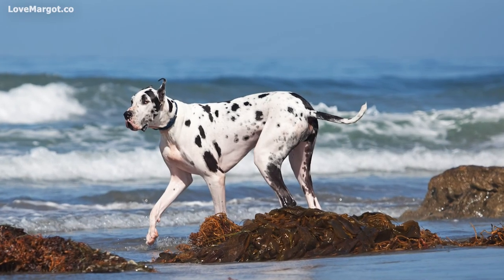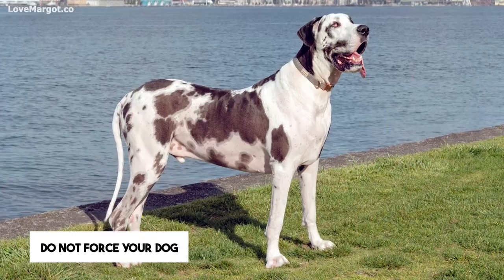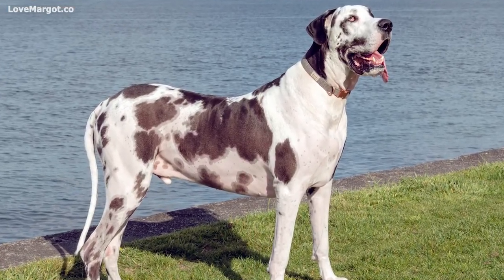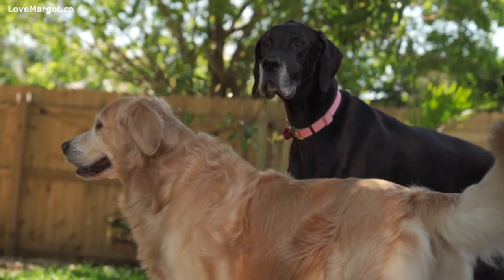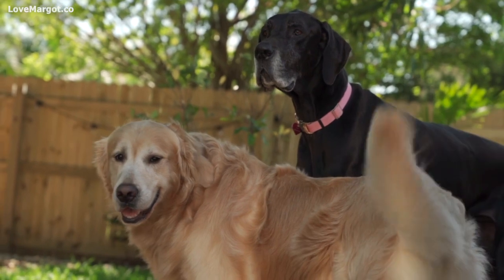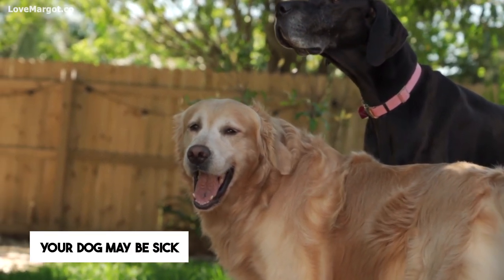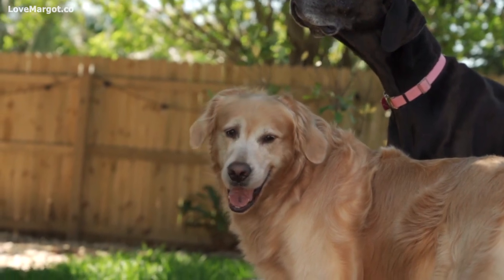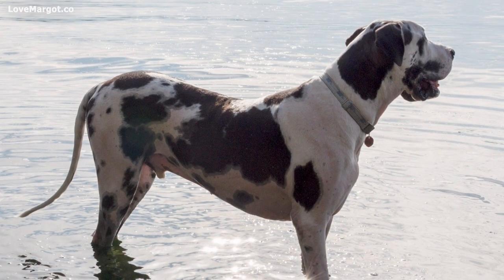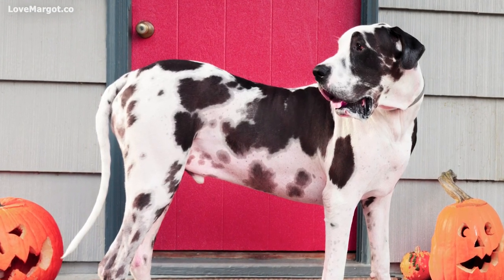Your Great Dane may just be lazy, but if they do not want to go outside for a walk, do not force them. Some Great Danes are perfectly happy being couch potatoes. If your Great Dane suddenly does not want to exercise, they may have gotten too much exercise that day, or they could be sick. If your dog is sick, they will not want to go for a walk. If you notice anything off with your Great Dane, it is best for them to see your vet to make sure nothing serious is going on.